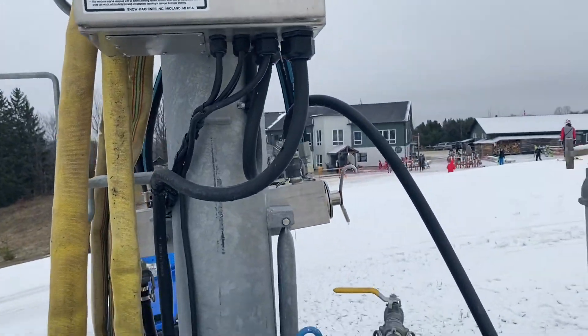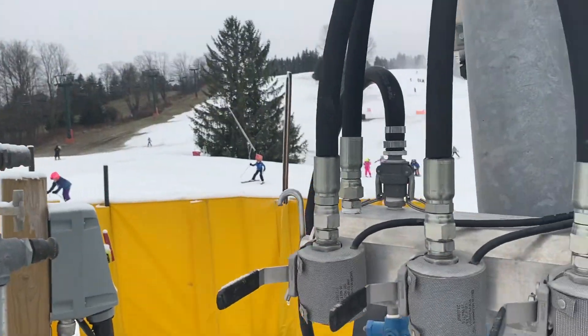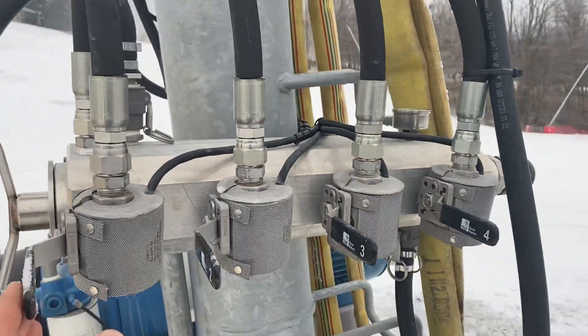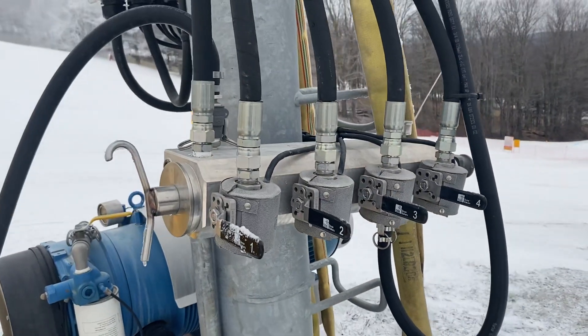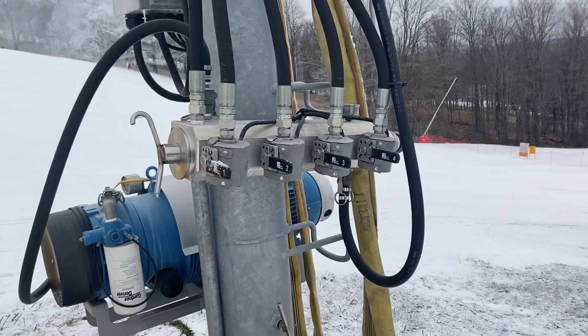Around the back here, you have your filter that goes in here, and this is your bank system — so your one through four.